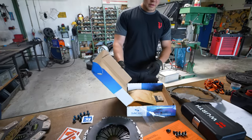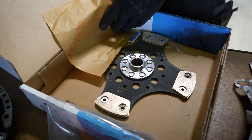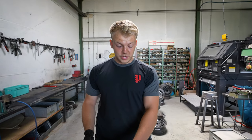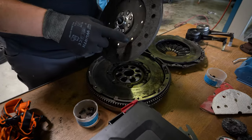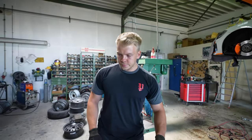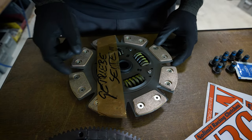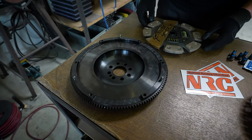Nicht so wie die Saks-Kupplung, die du als erstes bestellt hattest - die hatte keine Federung. Hätten wir die verbaut plus das Einmassenschwungrad, wäre das ein sehr ruppiges und starkes Anfahren gewesen. Wie man hier sieht, bei deiner alten zum Beispiel, jetzt auch keine Federung - dafür war das Zweimassenschwungrad zuständig. Das ist hier eine verstärkte 8-Pad-Sinter-Metallkupplung, gefedert, mit dem Einmassenschwungrad und der zugehörigen Druckplatte als Komplettpaket.